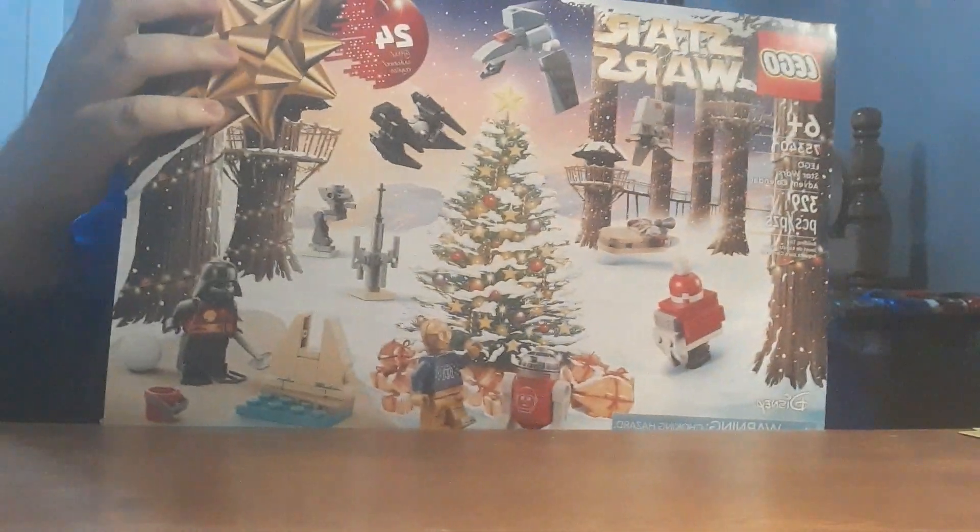What's up guys? Van Rantan here, back with another video. And today, we're continuing on with the LEGO Star Wars Advent Calendar. Without further ado, let's get into Day 3, which is at the top corner up here.